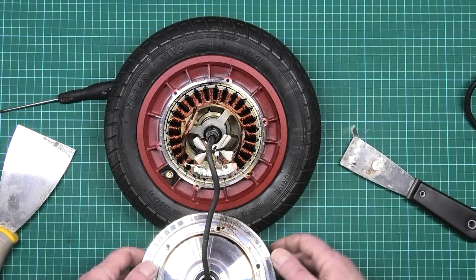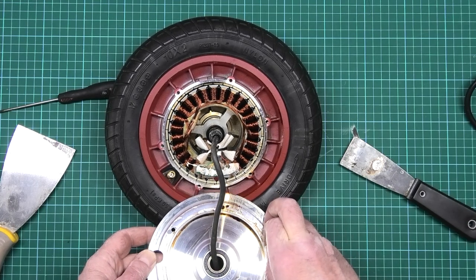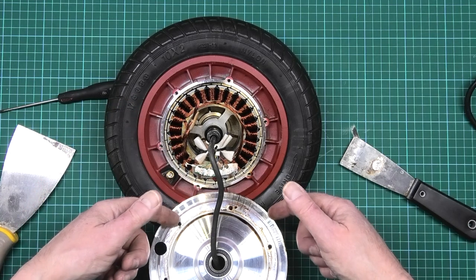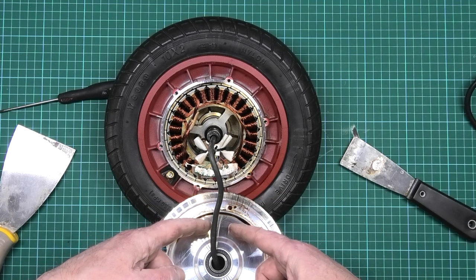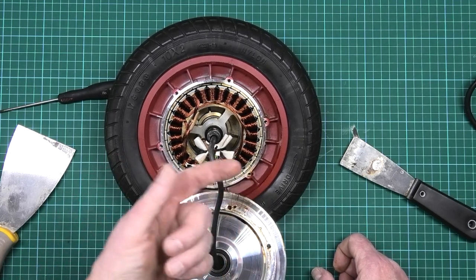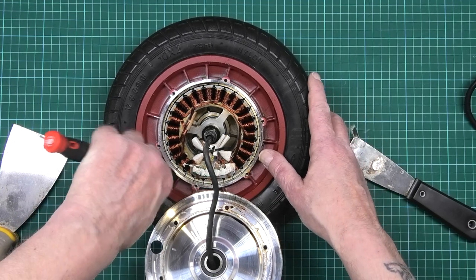As I said, I already sealed it — I put ferrofluid in here to cool it down. So I've got to clean all this up now. As you can see, there isn't a lot of ferrofluid that's actually come out because I haven't ridden it. The only bit there is is where I spun the wheel up just to test it.